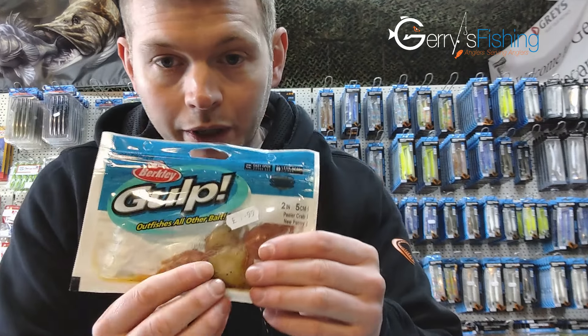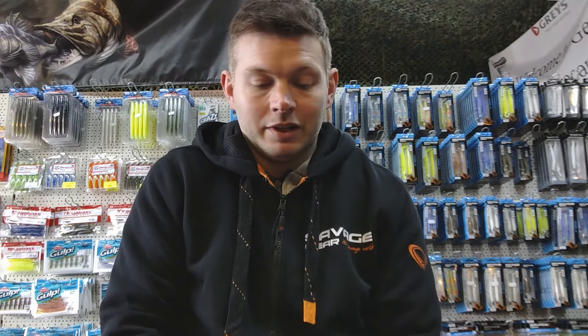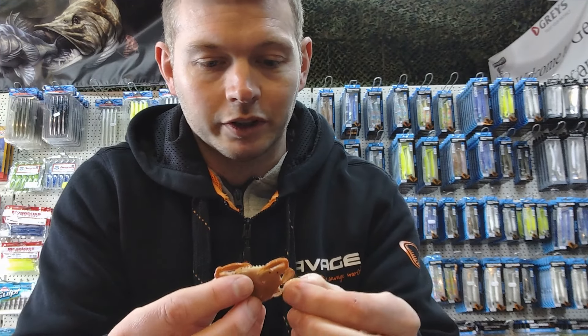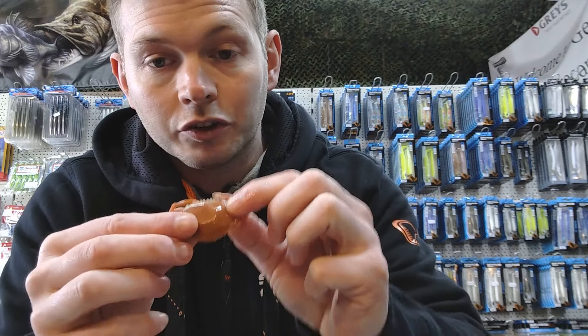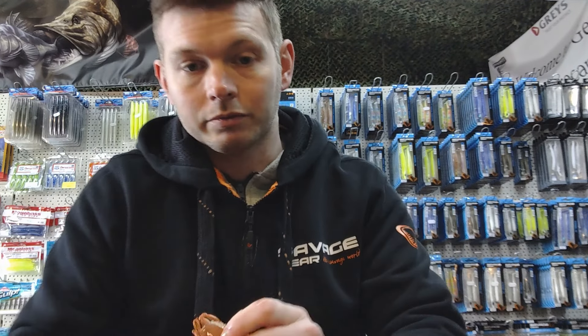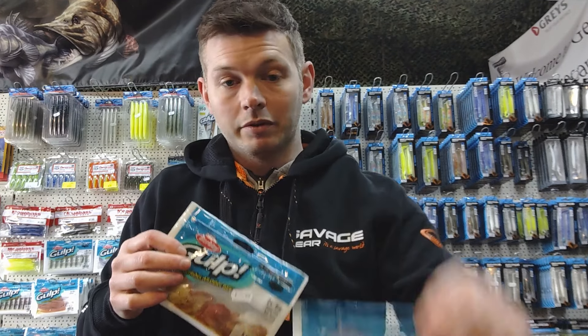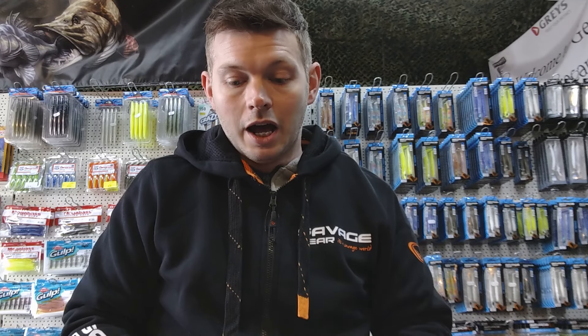They've also brought out another product I wanted to show you — these little peeler crabs, which look really interesting. I've never used them but I can't wait to get out with them later in the year. They're covered in the same amino acid attractant that's meant to make fish want to eat more, and they look absolutely brilliant. You can use them as a lure or as an artificial bait. It's hard to get fresh bait these days, especially last minute, so it's a really good idea to keep a packet of these sealed on the shelf in the garage — they won't go off for ages. Any questions, give us a shout in the YouTube comments, on social media, on the website, or just pop in. Cheers!